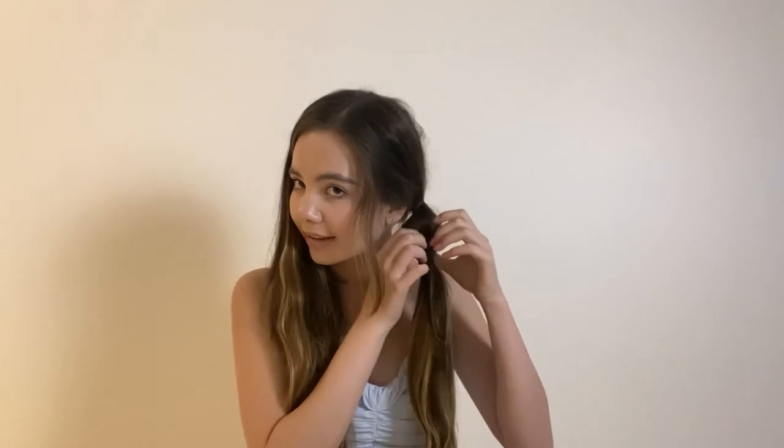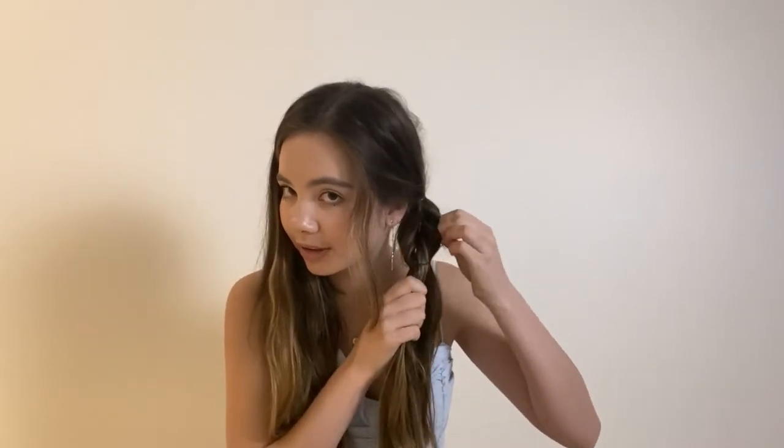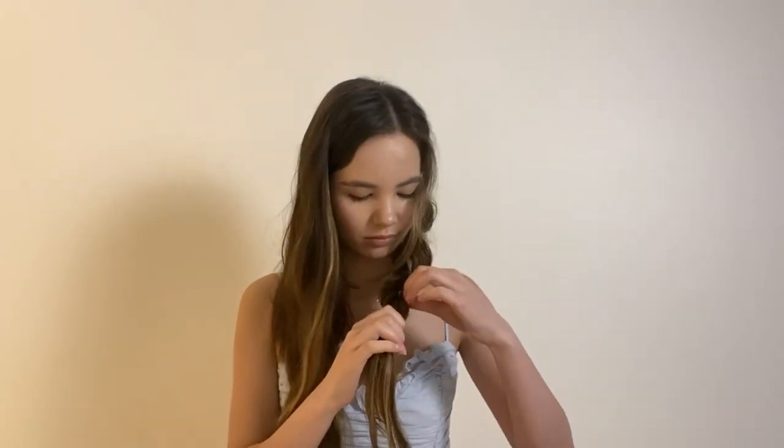And then I'm going to repeat that underneath as well. Then I'm just going to get the bubble that has been made, split it in half and bring the hair through that. This creates a little twist and then from there I'm just going to loosen the twist. And then I'm just going to repeat that down the hair. And then I think I'll go for a third bubble and there'll be the hair.